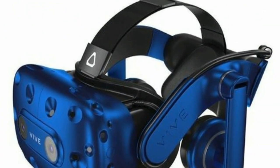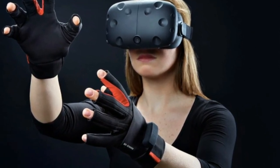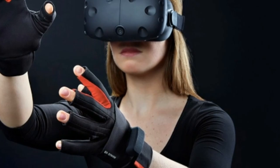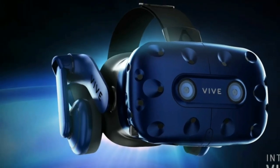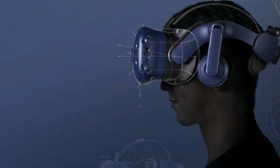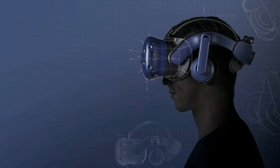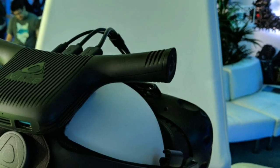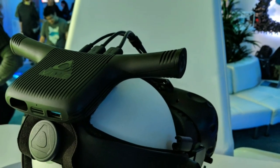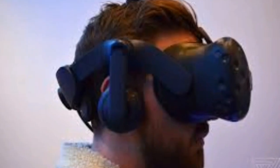Once you have your parts in place, the real challenge begins: downloading and installing the drivers necessary to get the Vive Pro up and running. Depending on your experience with the HTC Vive, this can take a matter of minutes, or if you're one of the unlucky few, a few hours. The problem is that all the Vive firmware needs to be as up-to-date as possible.